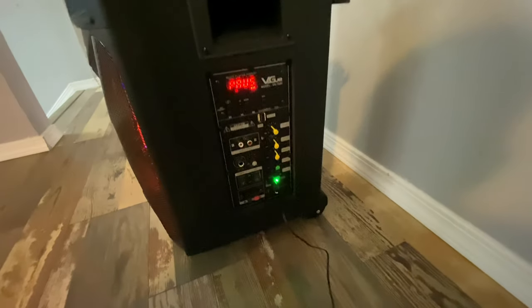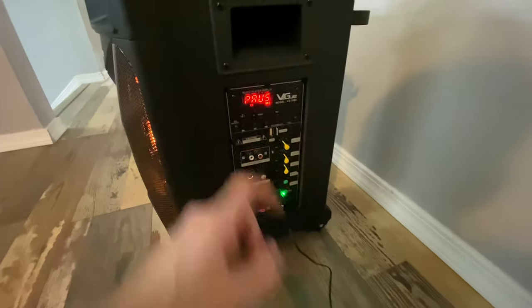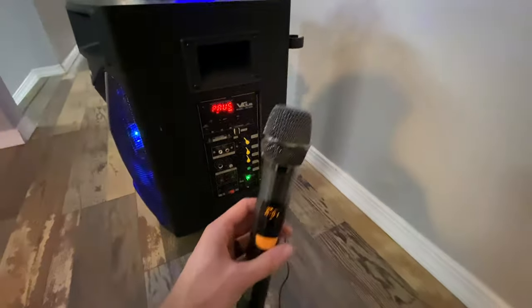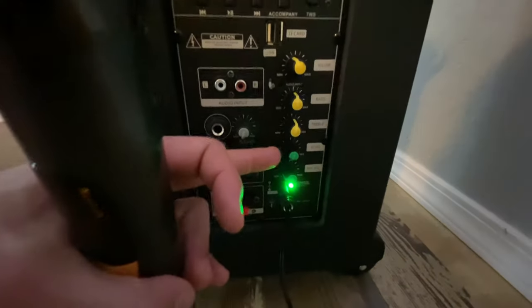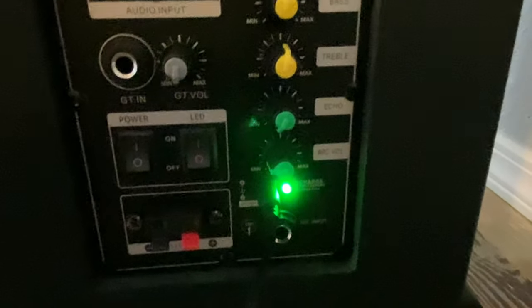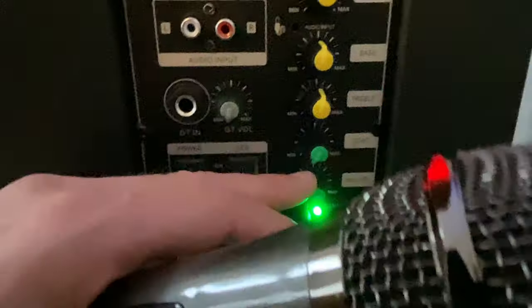Another thing to keep in mind is the volume control. This thing is loud, so if you are standing right next to it, even on the minimum volume, it's going to be very, very loud. Not recommended for small households unless you put it behind a couch to try to dampen some of the noise. This thing is powerful.